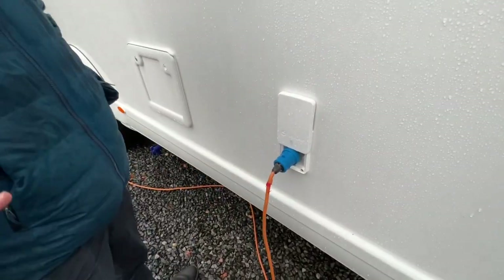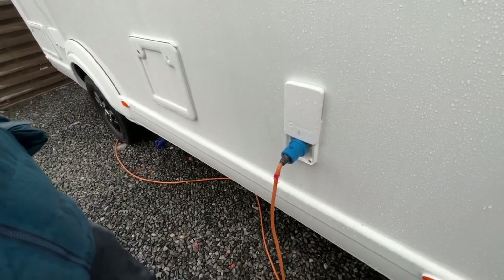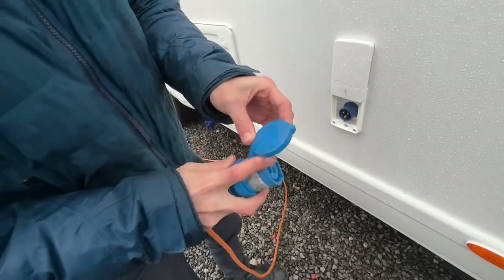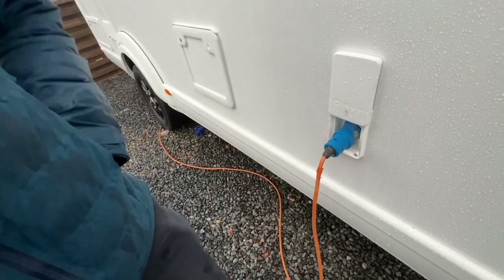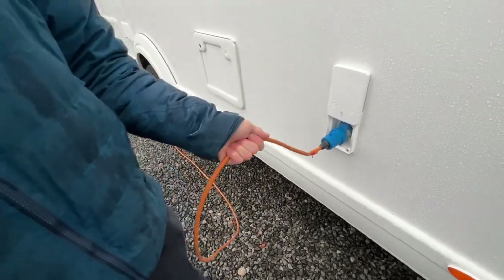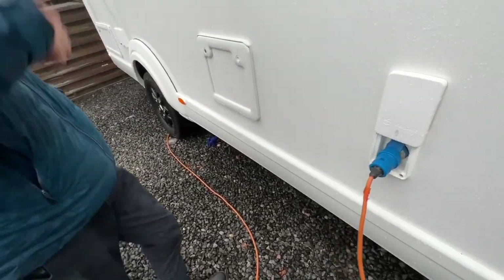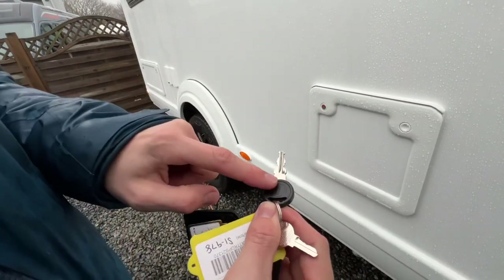To hook the vehicle up, whether you're charging it at home prior to going away, over the Christmas time to keep the batteries topped up when not in use, or you're on a site, you hook the van up the same way. Expose the connection by lifting the cover, hook the van up first then hook the other end up. Never make the lead live when you're carrying it — that's why it's always important that you connect it the other way.